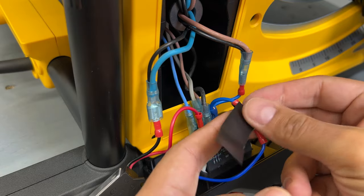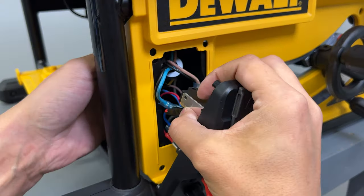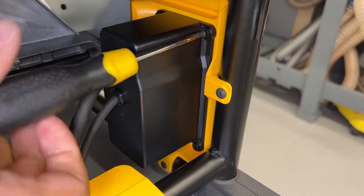Before assembling everything back, I use some electrical tape on the exposed terminals. The assembly process is the reverse of disassembly. The soft start module should also be fitted inside.